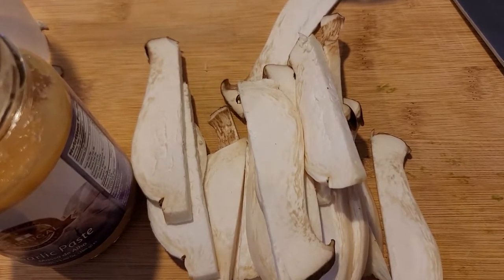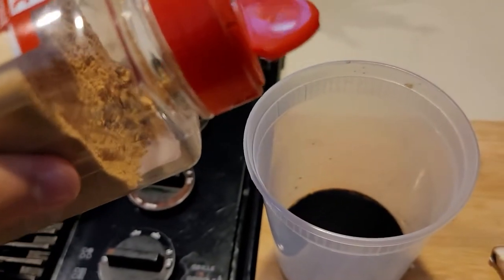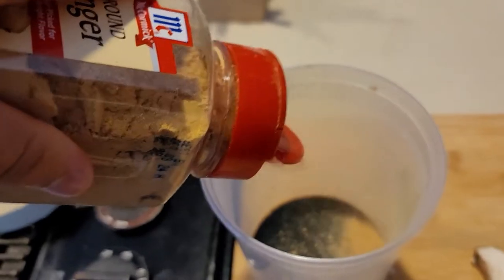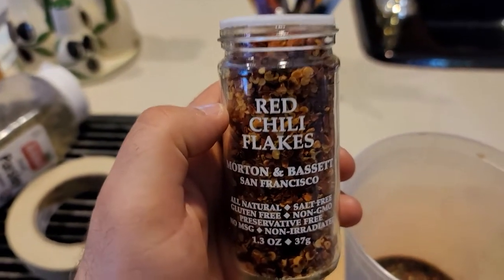Once you've got all your mushroom strips done, it's time to make the marinade: soy sauce, some powdered ginger, parsley, and red pepper flakes for some spice. Don't go too heavy on the red chili flakes.